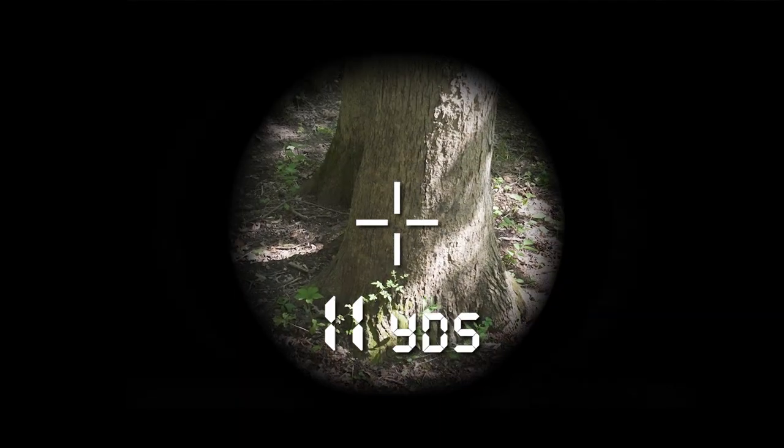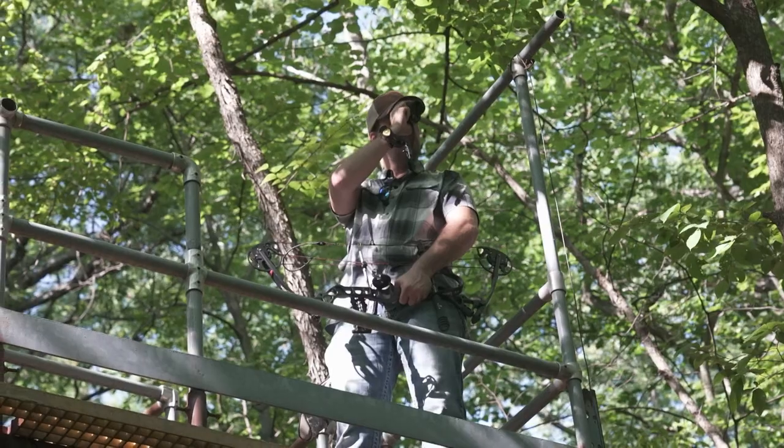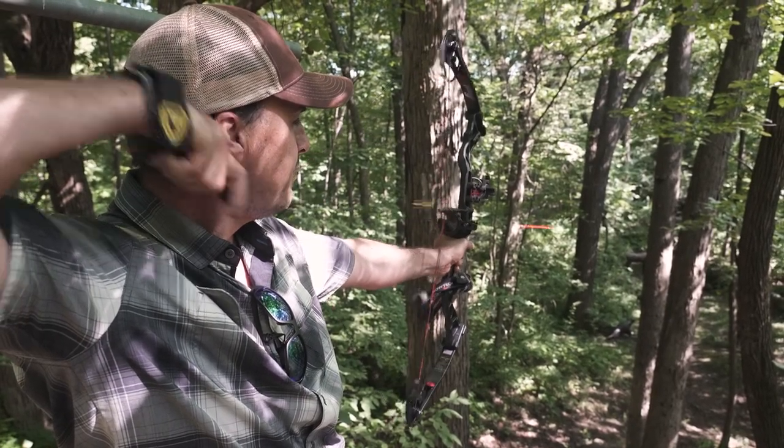You take the base of this tree right here — with this rangefinder it's telling me it is 11 yards. However, with this rangefinder that will compensate for the angle that I'm at, it is telling me 8 yards. Take the guesswork out and get a rangefinder that will make the adjustment for that angle, that elevated position, and you're gonna put a lot more deer on the ground.